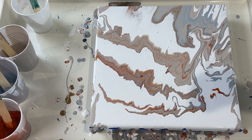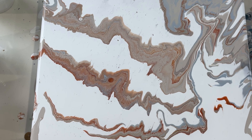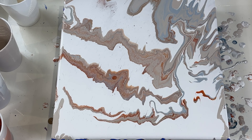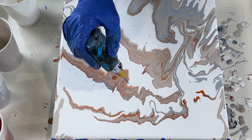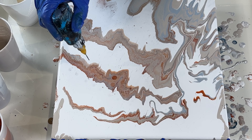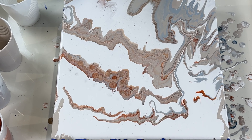Let's see if I can zoom in a little bit more. It looks like my white is too thick — I am not seeing much movement. You can see some movement here, but not as much on the white because the white was too thick.